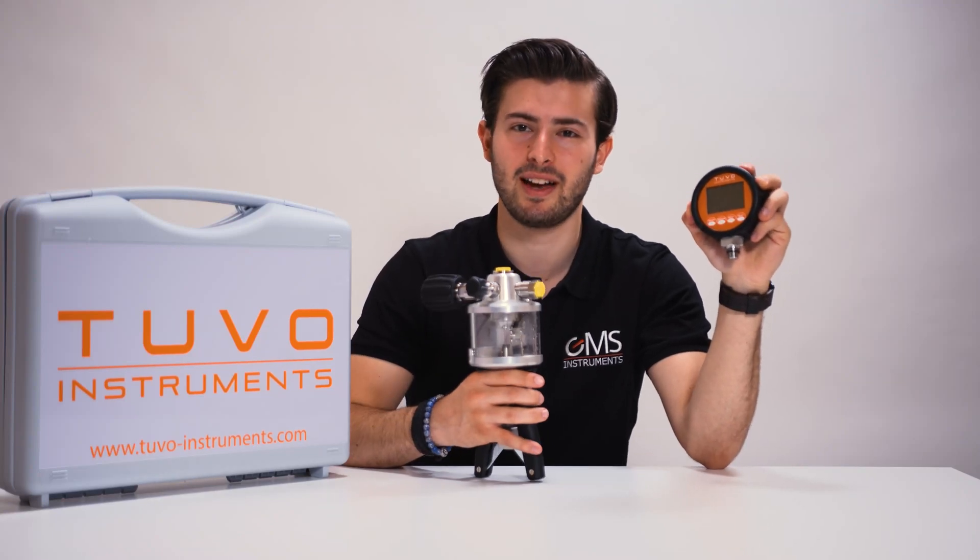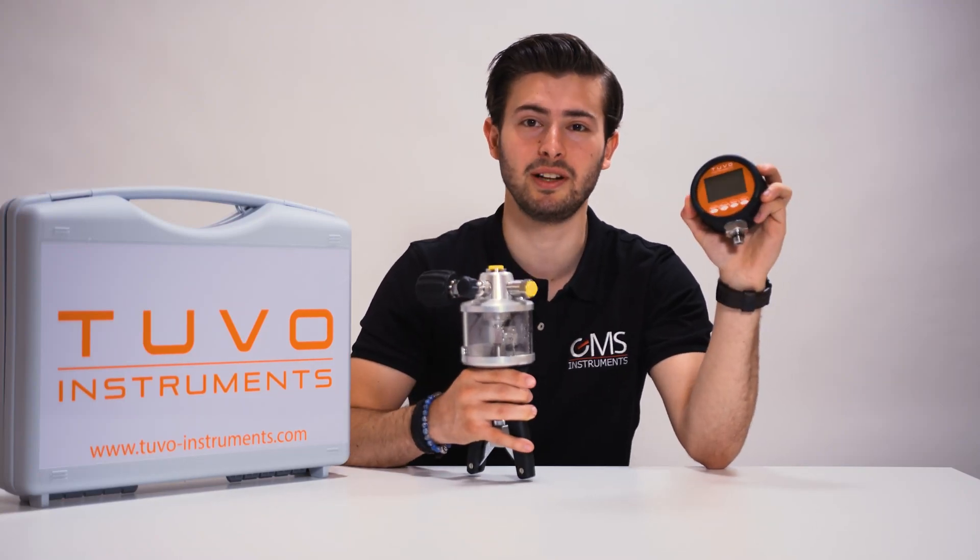Hi, today we're going to talk about handheld pressure pumps, digital pressure gauges and how to use them.